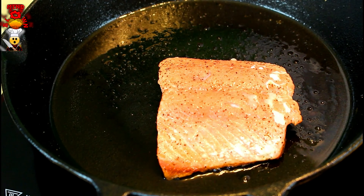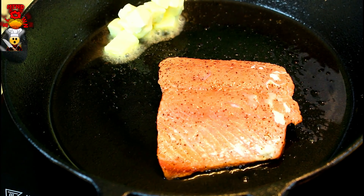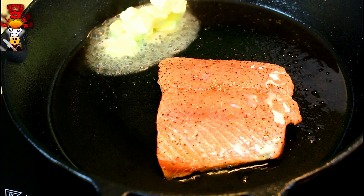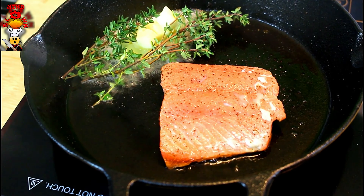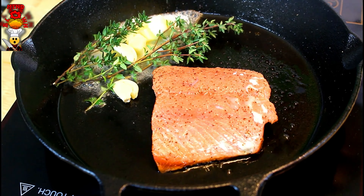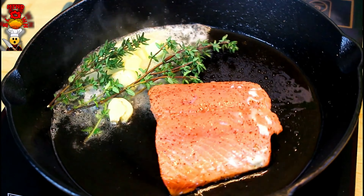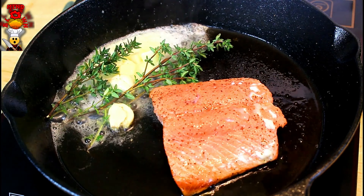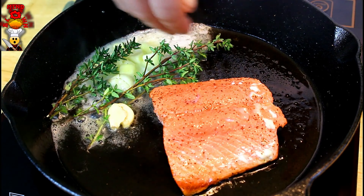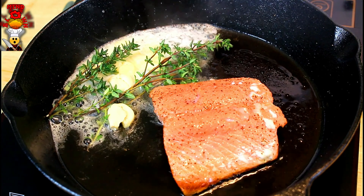Pull the salmon out. Now is the time when we're going to start really flavoring this thing up. You're going to drop some butter in there. I'm going to drop thyme — you can use whatever fresh herbs you want. I have garlic cloves dropping in there. We're going to let that completely melt down. Then we're going to arrosé this salmon, aka baste. What we're going to do is put this hot oil on top — it's going to finish cooking the salmon on this side.